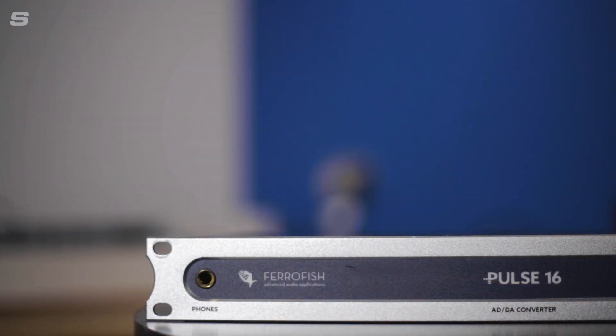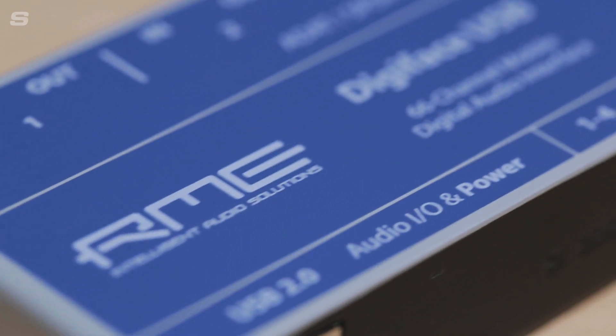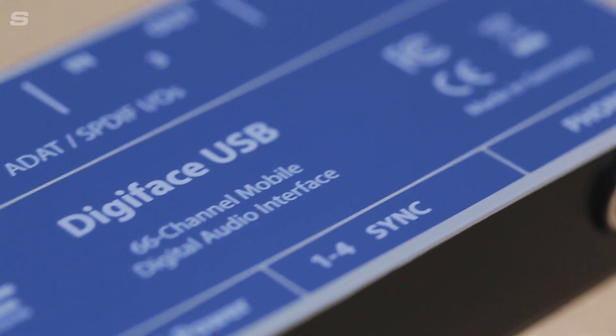That means we can get 32 channels of audio in and 32 channels of audio out, which means with only 4 ADAT cables we can get the full 16-channel audio stream from the Pulse 16. There are 34 channels on the output side, and the extra two channels account for the headphone port, which is a really quick and simple way of monitoring everything coming in and out of your interface.